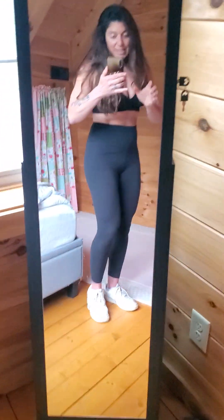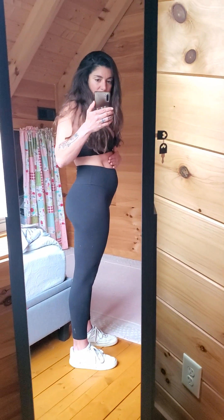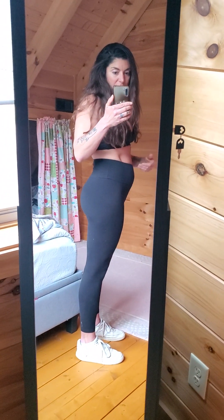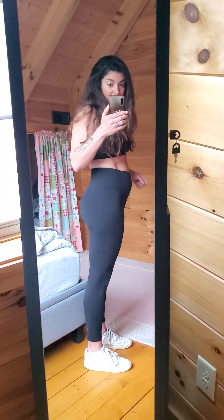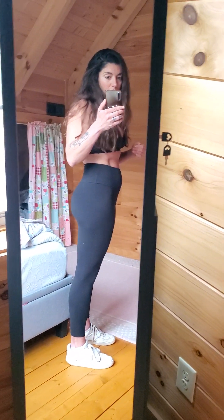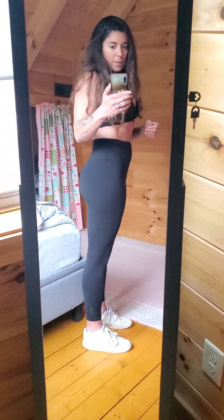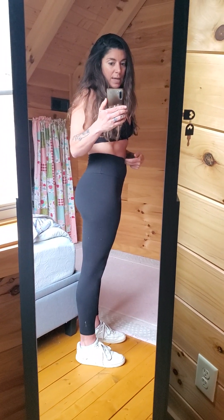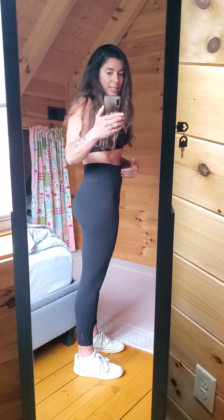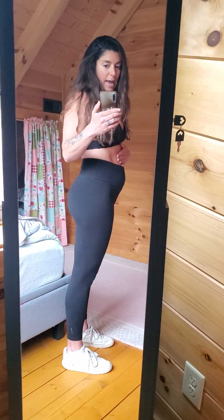I'm going to turn to the side here. You can see I'm a little bit more relaxed, belly's coming out just a little bit. And now I'm going to do what's called the vacuum exercise — I'm going to suck my belly button towards my spine and almost even a little bit up, but I'm not going to hold my breath. I'm going to stand up nice and tall, holding my belly button in, and I'm going to do that for 20 to 30 seconds. You can even tilt your hips a little bit forward — that might help with that motion — and then just relax and release.